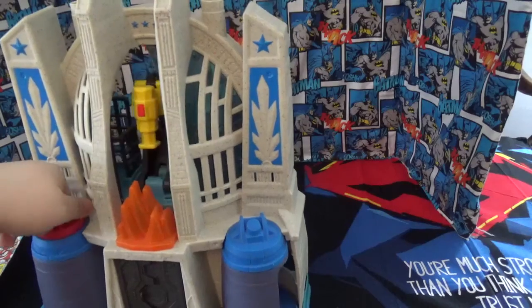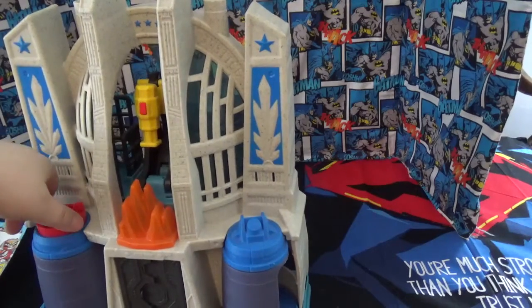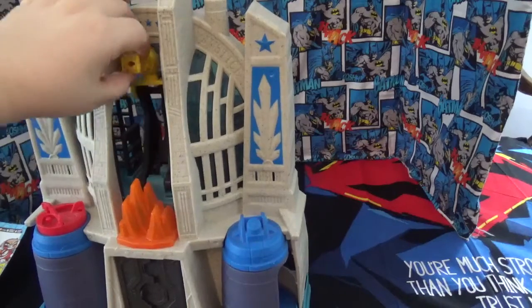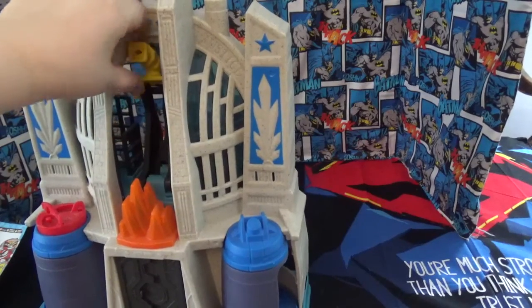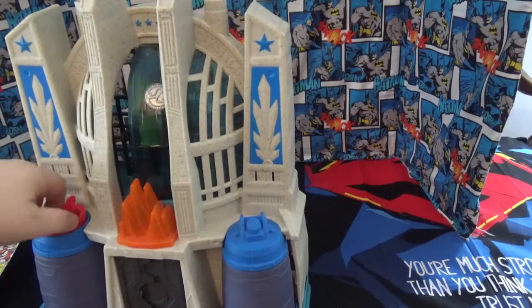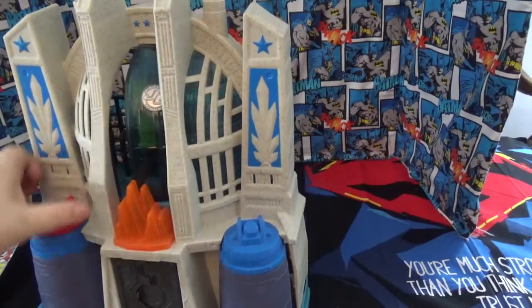This is the Imaginext Hall of Justice. When you twist this, it opens to reveal the gun, which is pretty cool. And you can close it and the gun will go down. You close it all the way and the shield comes across.